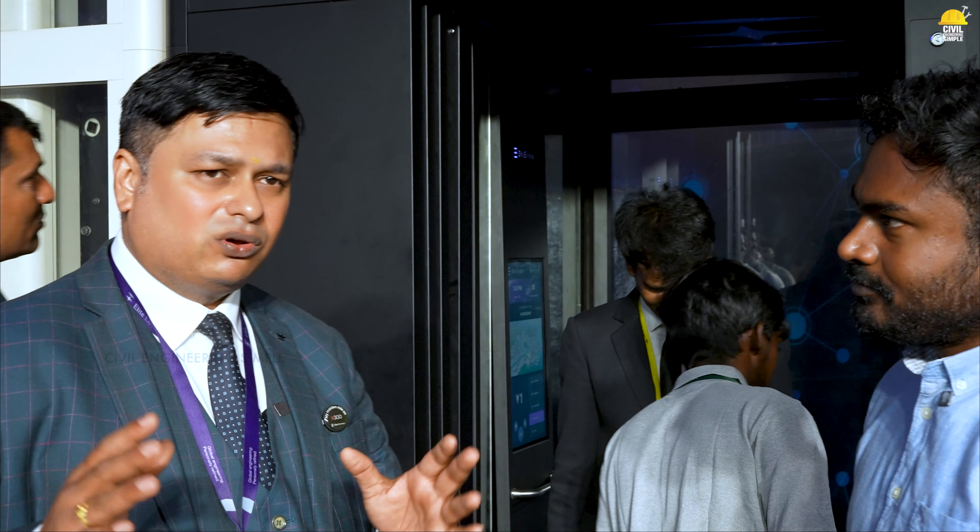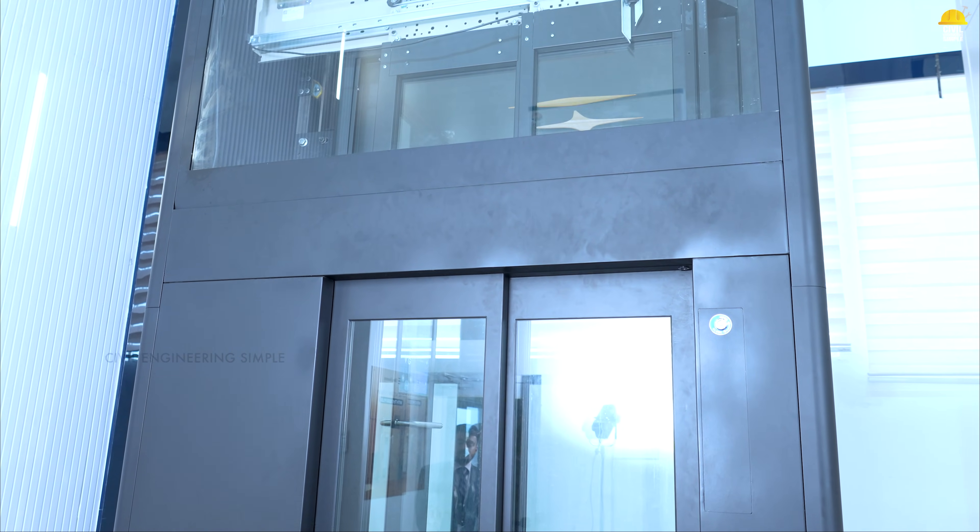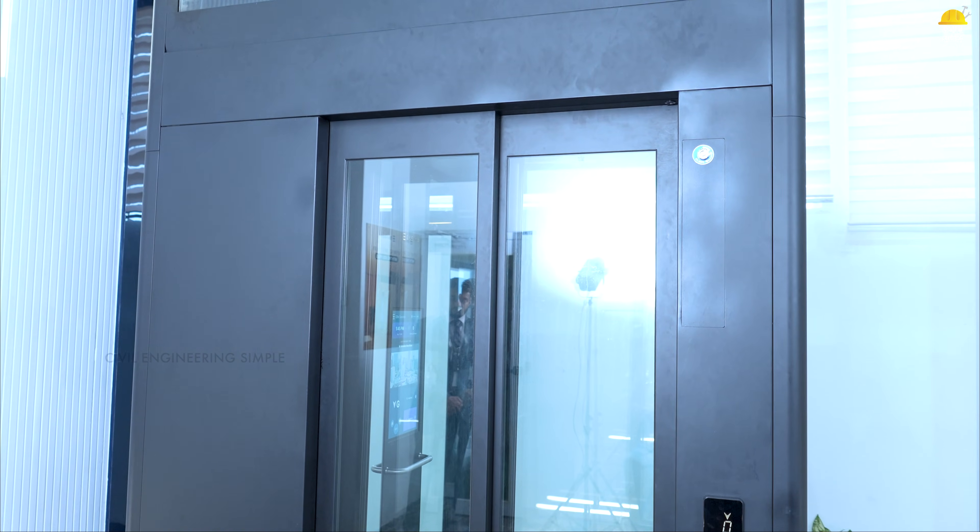In existing houses and under-construction houses, it occupies a lot of space. It's a position — it's a lift corner. It's a door locked. But the lift concept is a mantra. Lift is going to be an extended part of your home. That's why you're wasting space.